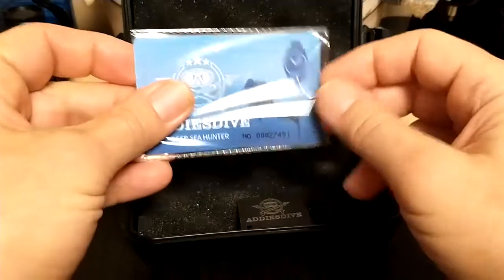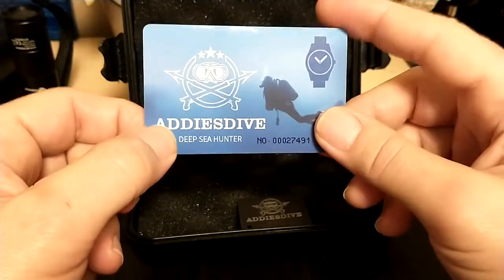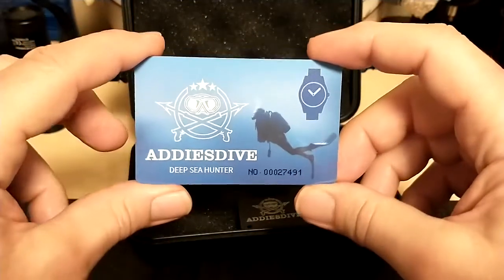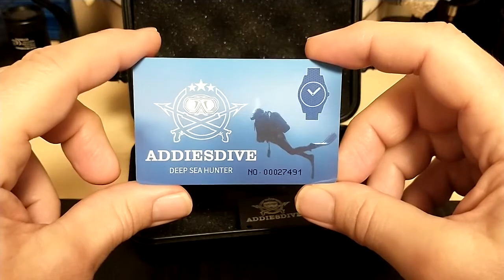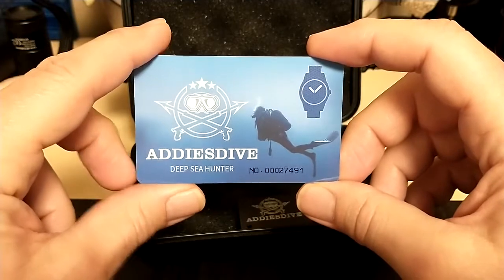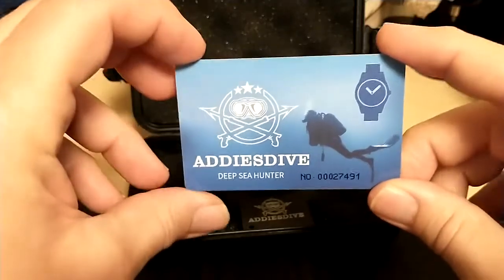Here is the warranty card — it says 'Deep Sea Hunter,' so I was concerned at first that they named this watch 'Deep Sea Hunter,' which is a totally inappropriate name. But then I watched a video from the 'I Like Watches' guy and he unboxed an Addys Dive submariner homage with the same warranty card, so I think they just put the Deep Sea Hunter warranty card in every one of their watches. The Addys Dive website says this watch has a 10-year warranty.